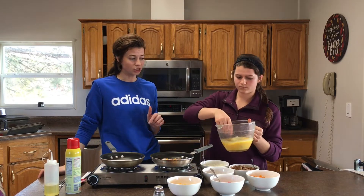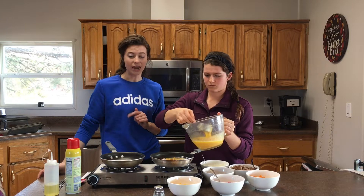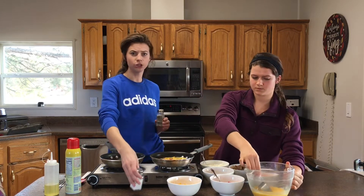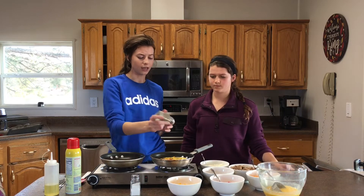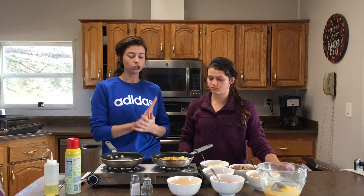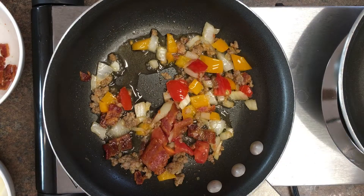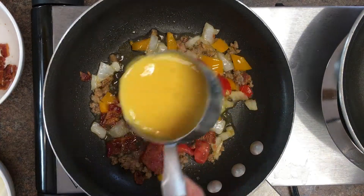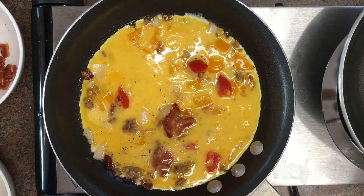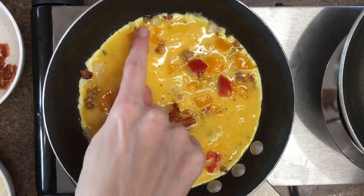Scoop the egg mixture into the hot pan. We just scrambled the eggs — you don't want to add too much milk, though a little is okay. Season with salt and pepper to your taste, and you could add herbs if you like. Add as much or as little egg as you want, depending on how big of an omelette you want. Make sure your pan is hot — you can tell from this video that the pan is super hot.